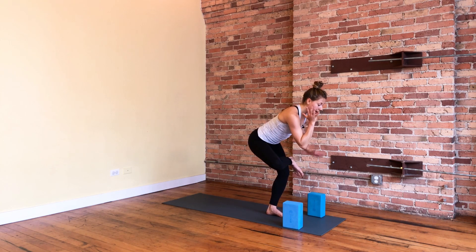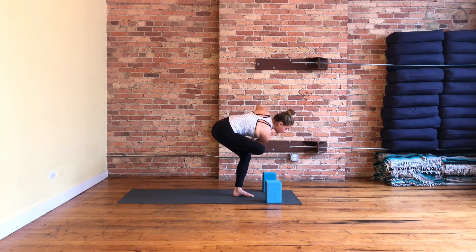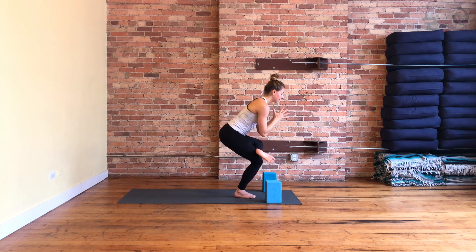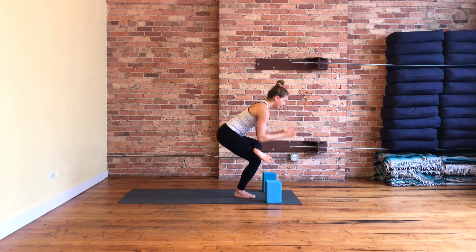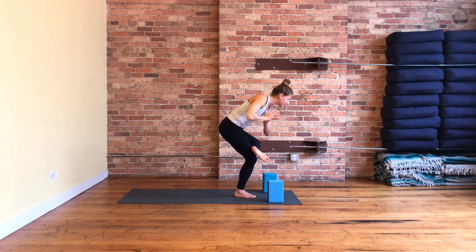If you want to add a twist, bring your right elbow to the ball of your right foot. If you took a twist, keep your hands together and come back through center. Rise up, inhale. Switch your sides — figure four, ankle over. Hips pressed back. Hands can stay on blocks — excellent option. Or add your twist: left elbow towards the ball of your left foot. Peel your chest open. Keeping your gaze down will give you a little bit more grounding and stability, but you can always track your gaze upwards. Hands through heart center, rise up to stand. Tadasana, inhale.